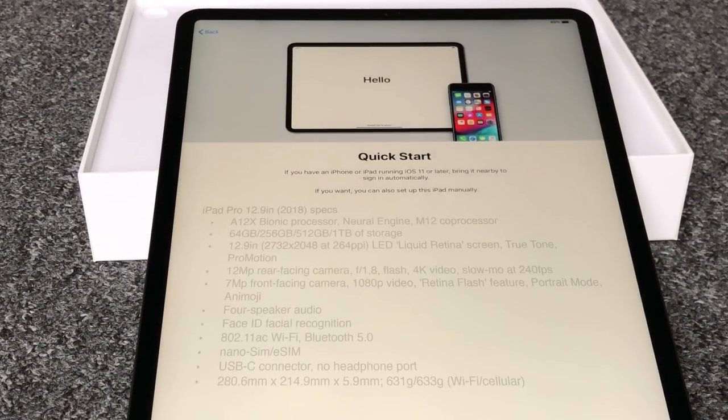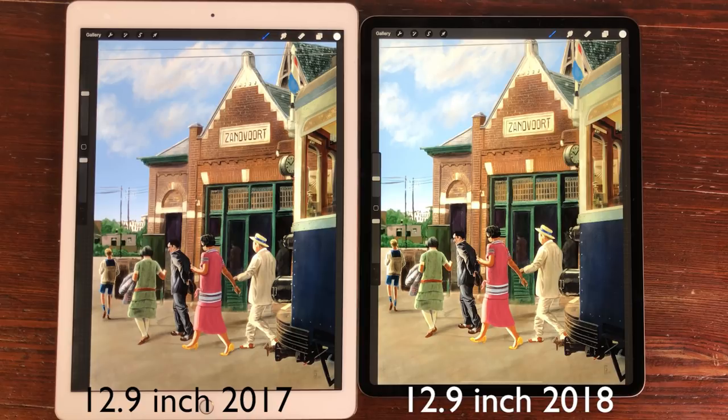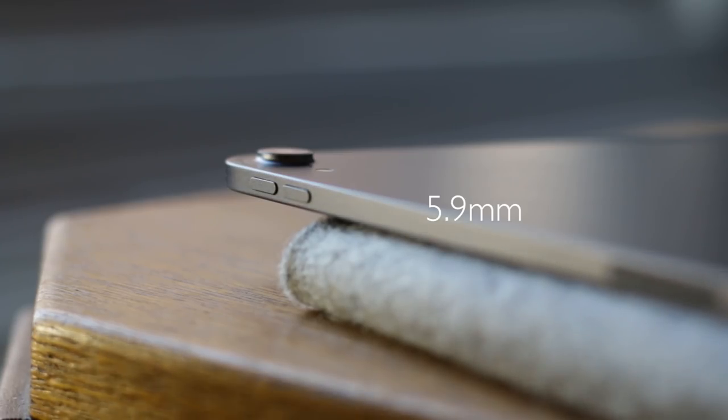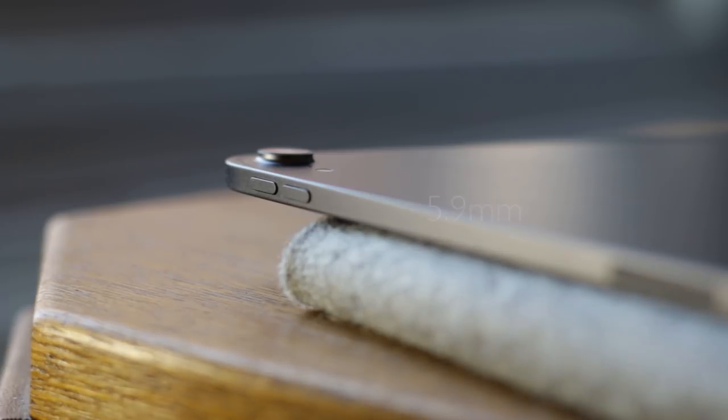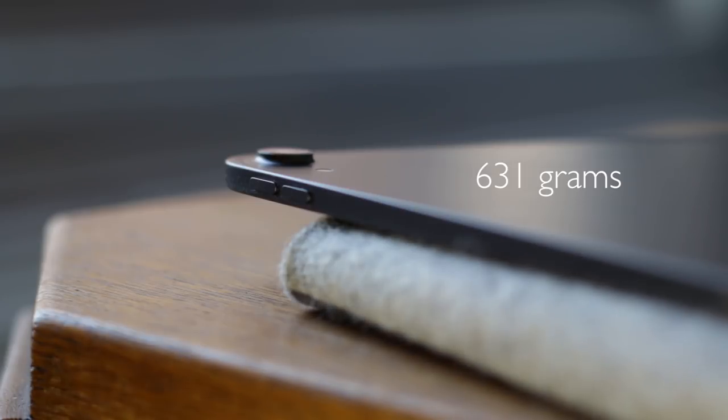These are the specs of the iPad Pro 12.9 inch, but let's break it down. Design. The 12.9 inch iPad Pro has the same screen size as its predecessor but the overall size has been reduced with smaller bezels. It measures 280.6 mm by 214.9 millimeters and is 5.9 millimeters thick. This Wi-Fi version weighs 631 grams. The most significant redesign is the frame — it's not rounded but flat.